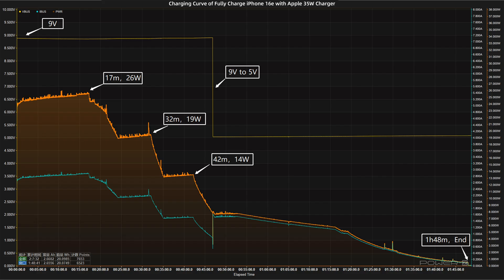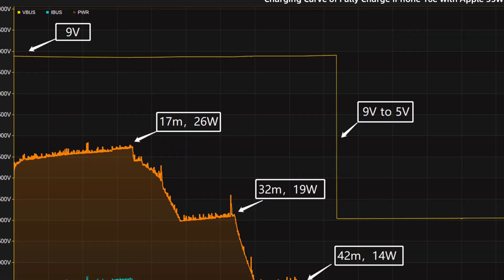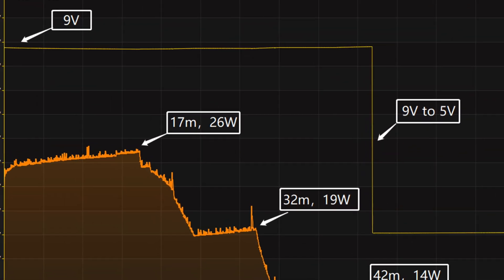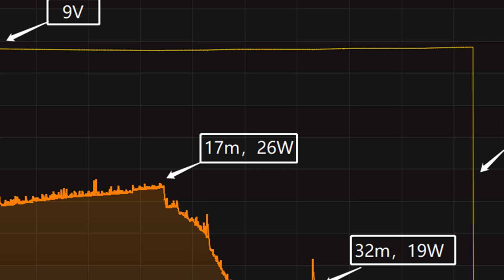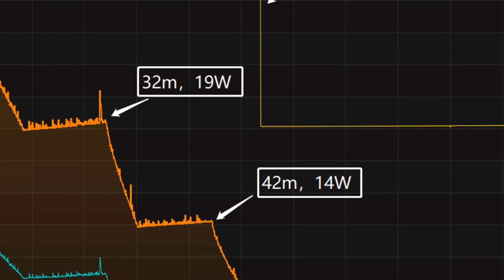Next, we'll use the Apple 35W charger to fully charge the iPhone 16e, and put it into a 25 degrees Celsius thermotank throughout the test. The voltage is around 9V at first, and the charging curve can be divided into four parts. In the first part, the peak power stayed at 26W for the first 17 minutes. Then, the power gradually drops to 19W and 14W in turn.